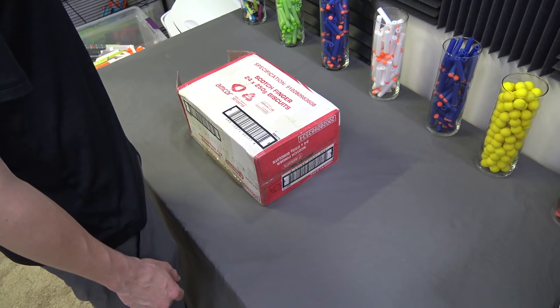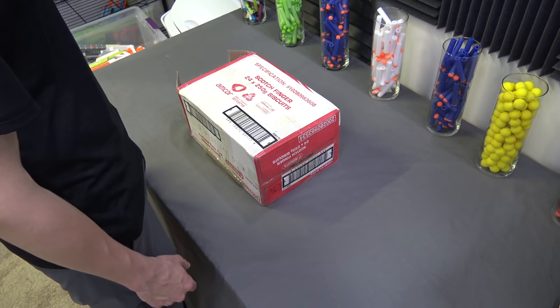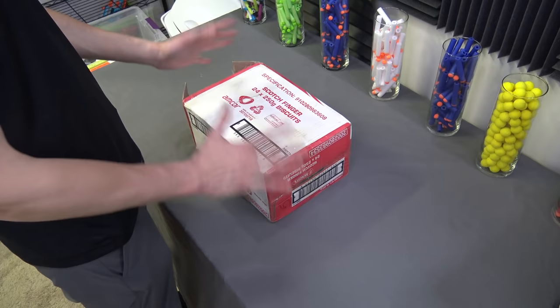What up bros? Today I have another care package from Worker. This is not actually a big box of biscuits — this is a bunch of Worker parts. I did already open it to make sure no paperwork was inside, so this is just an initial reaction. This is not a review of the components included in this little care package.